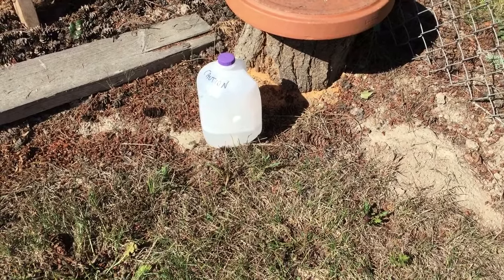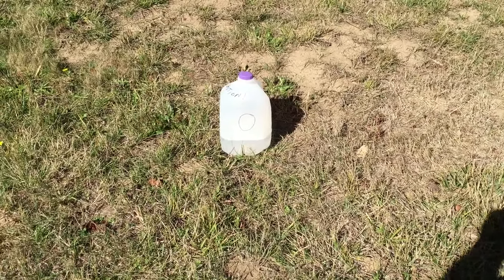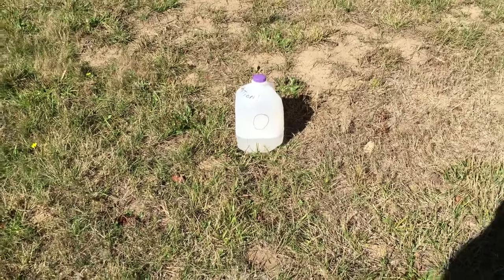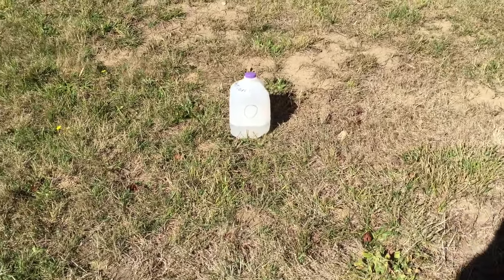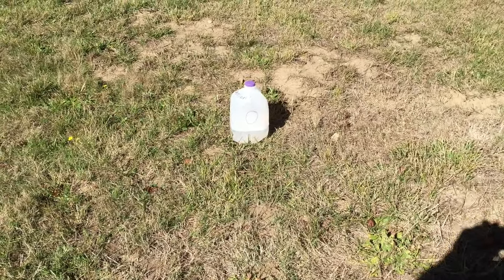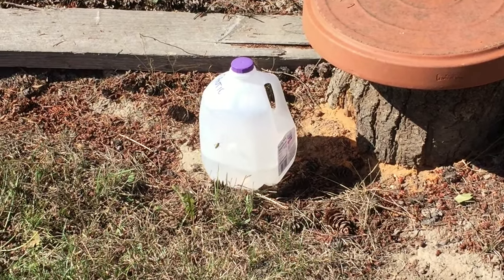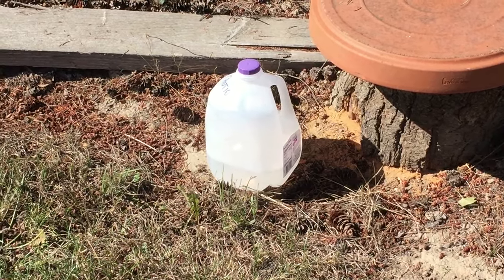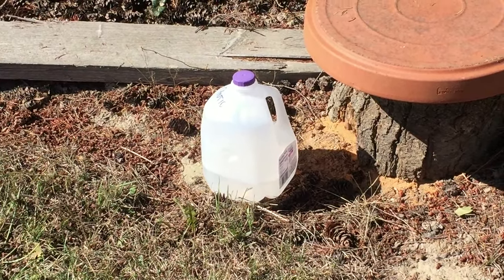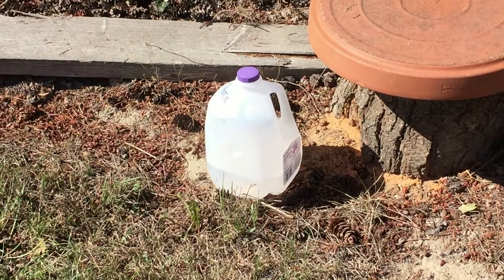They're already starting to come towards it. This is the one we placed about 20 minutes ago — it's got yellow jackets swarming around it, there's probably 50 in there in the water already. So this is very effective, and like I said it'll fill up with dead bodies quickly, so you'll probably have to empty it once a week or every few days depending on your activity. This is the one we just placed about five minutes ago — as you can see they're swarming to it. When they try and fly away from the attractant, they'll hit the sides of the jug or drop straight down into the soapy water and be trapped and killed. And that's how you make a simple milk jug wasp and hornet trap.